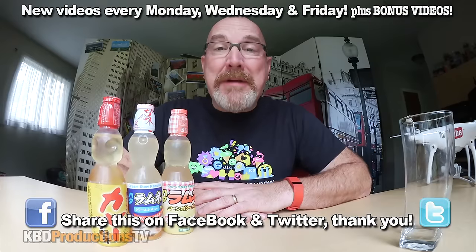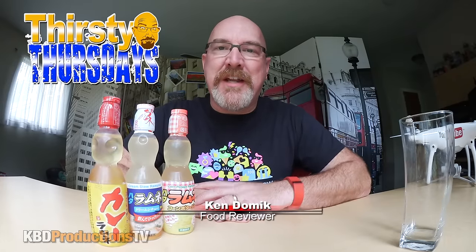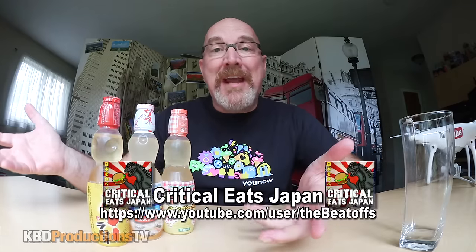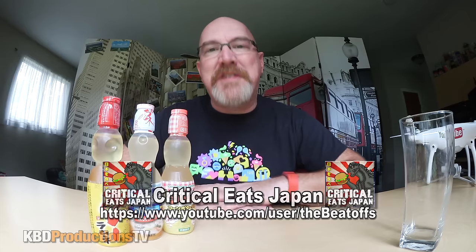Hey YouTubers, it's Ken from KBD Productions TV. Welcome back to another Thirsty Thursdays just for you. I got another package from Japan from Paul, Critical Eats Japan. Check out his YouTube channel right here or in the description below.